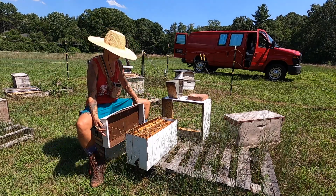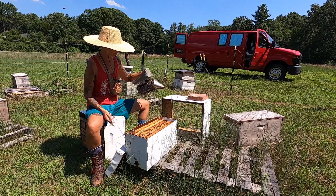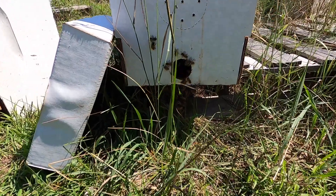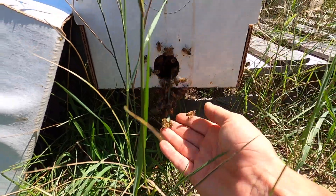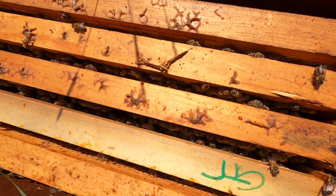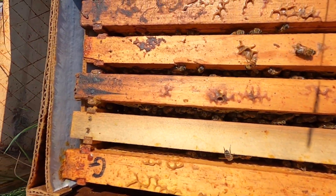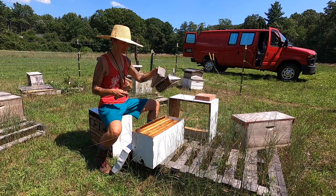I probably should take it out of this cardboard box too. The first thing you notice here is that the hive is strong — there's a lot of bees in it. If you look at the bottom, you can see bees just starting to beard; it's very hot today. And if you look in between the frames, you can see little heads poking out in four out of five of the frames.